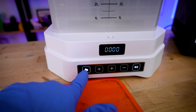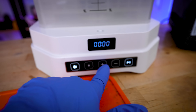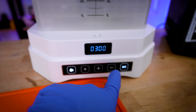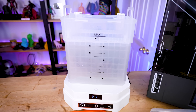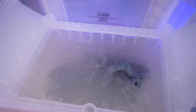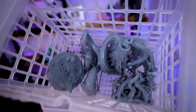On the front of the machine is where you can toggle between washing and curing and set your times. I'm going to bump this up in 30-second increments and set it for three minutes and let it run. The washing station is also significantly stronger than the previous iteration, and it does a really good job of thoroughly cleaning your prints with isopropyl alcohol. And here are our prints — nice and clean.